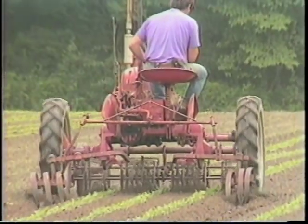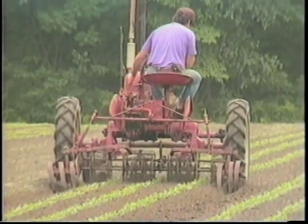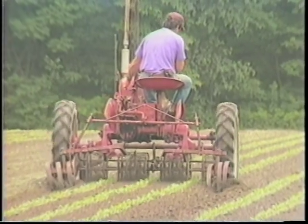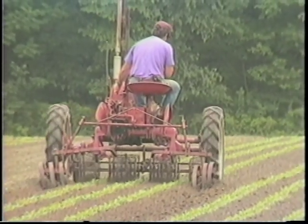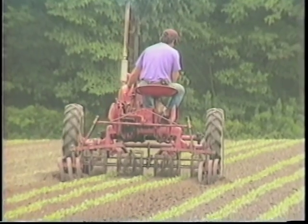Cultivation is a big part of our weed control program. Herbicides are used as well as hand hoeing and cultivation using various different techniques and tools. We find that we can grow some of our crops with no herbicides and only cultivation and other growing techniques, but with the brassicas we find that we need to use a combination of herbicides and cultivation.